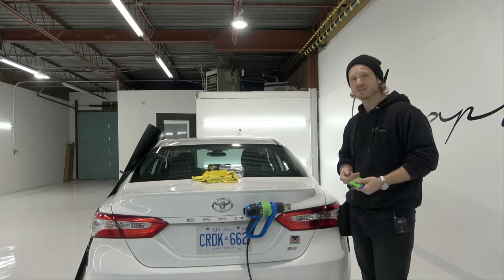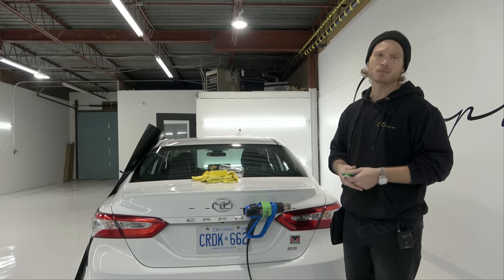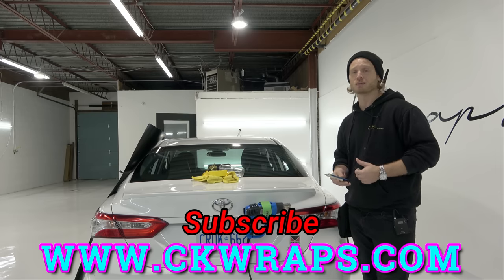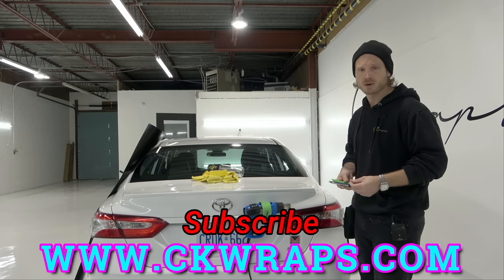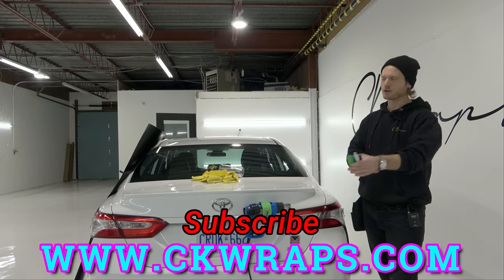If you guys are looking for detailed videos on how to wrap in 4K point of view, check out my website. I'll put a link in the top corner and in the description below. We have an open forum discussion board, wrap of the month contest, tons of videos, tons of content, and of course special requests.